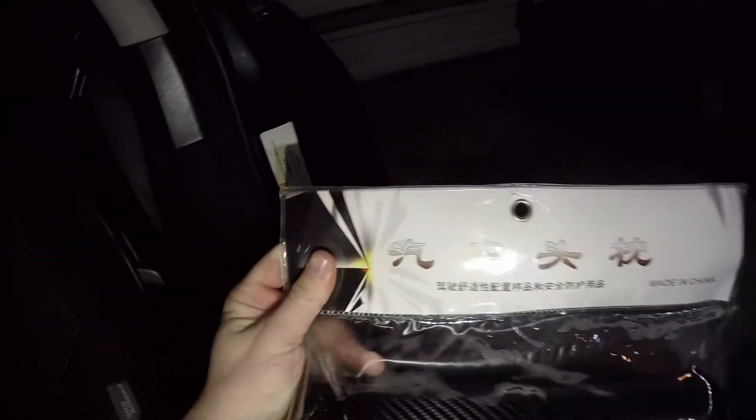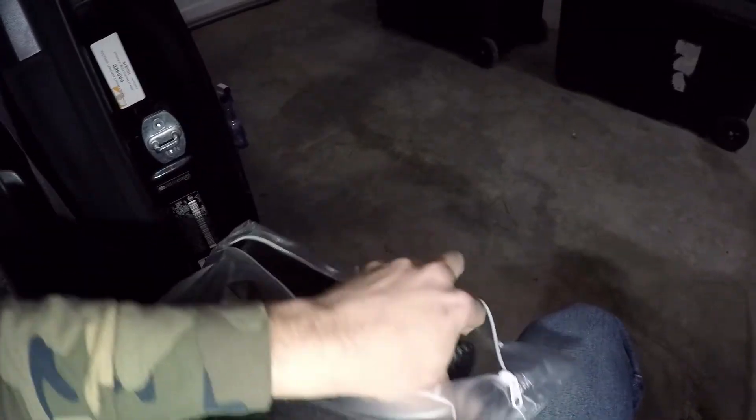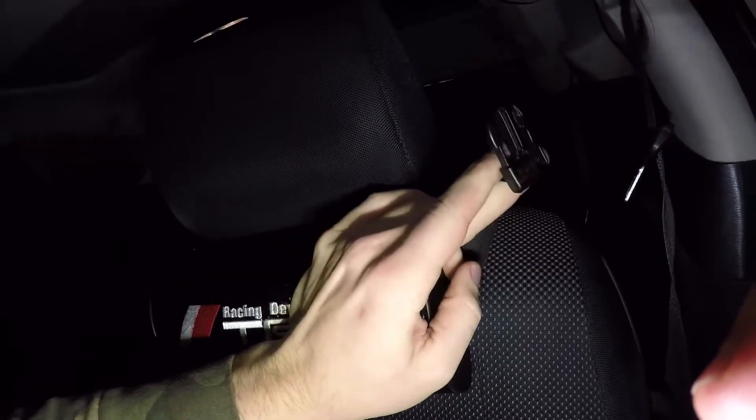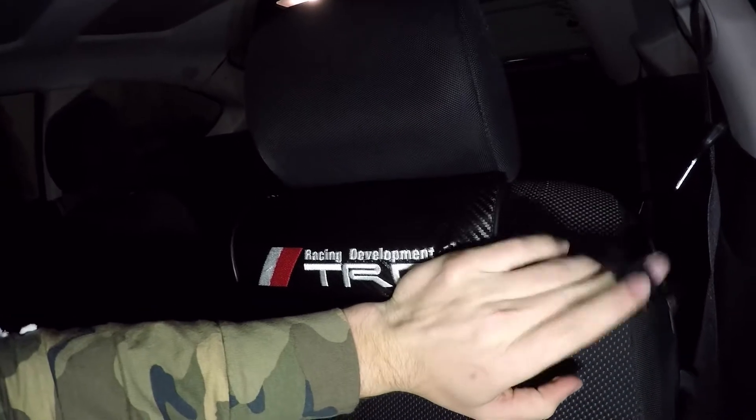As you guys can see, the logo on the top — if I can get the glare off the light — we've got all JDM right here because that's all Chinese writing. So let's see how these go on. In the back there's a buckle, so we'll just unclip that. You're going to put the buckle around the back and clip it — I'm going to do that off camera because there's no way I can do it with one hand. Then I'll show you guys what it looks like.